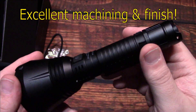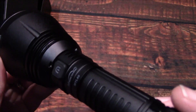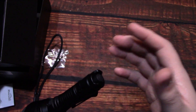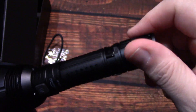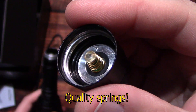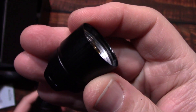Machining and finish on this is excellent — no issues I can see. There is no knurling on here, so if you're wearing gloves there could be some slipping, though this is generally easy to hold. Now let's take this apart and look at the springs. The spring on the tail cap is identical to the one on the head. Unfortunately I can't remove the barrel, but both springs are pretty good quality, nice and thick, with a flat straight contact point at the tip.